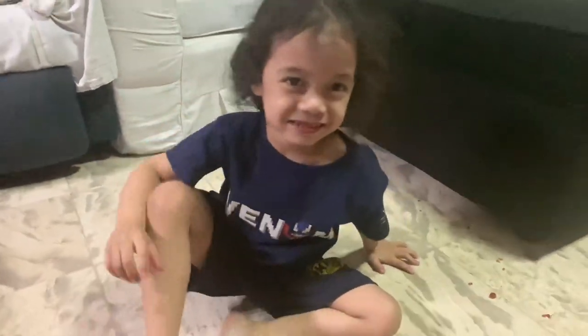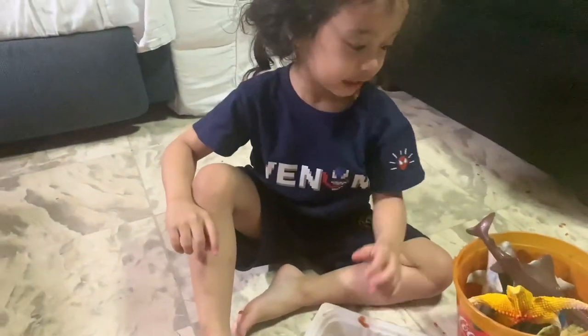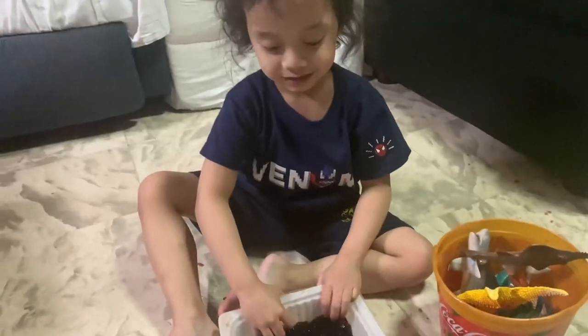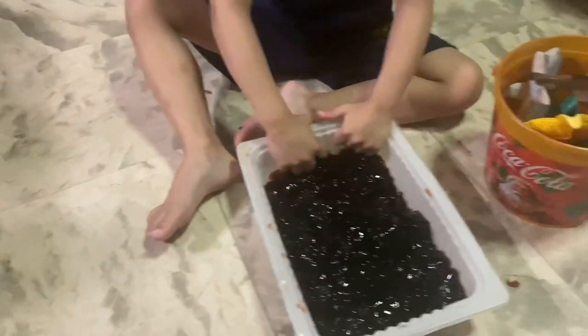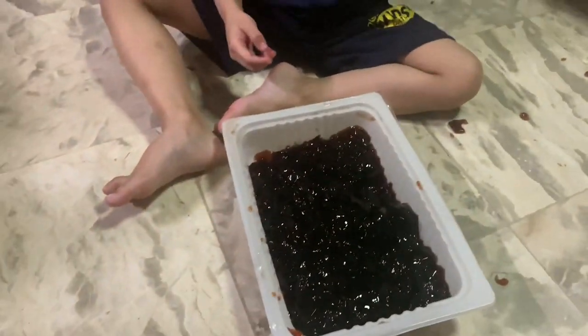Oh what happened? I didn't see it — oh sorry, be careful next time, okay. Mama will close her eyes. So guys, I'm gonna close my eyes because Yoke Yoke is going to hide the creatures and I'm gonna guess what it is. Okay, all right — done. So I'm gonna think about it. What is it? It's the crab — the crab one!